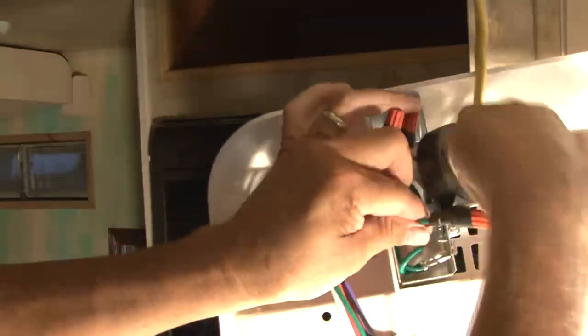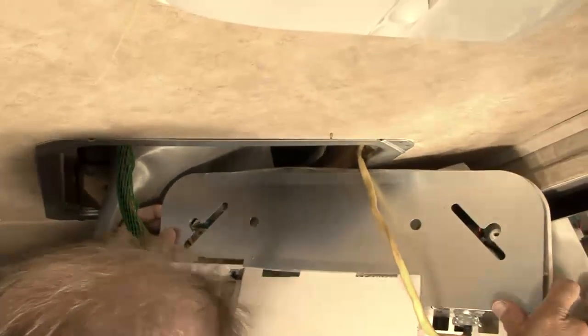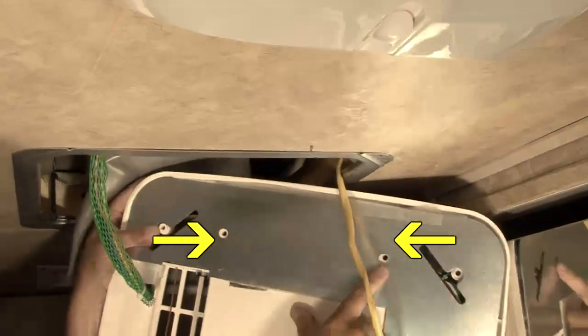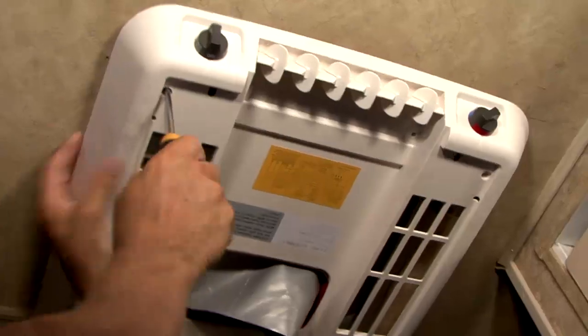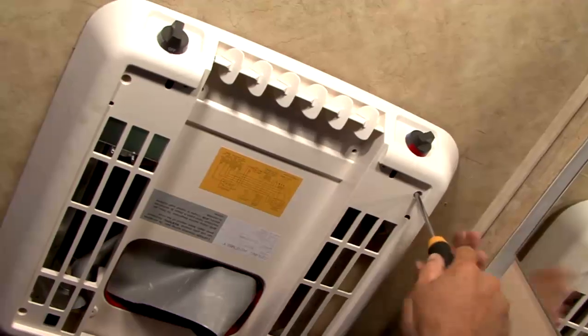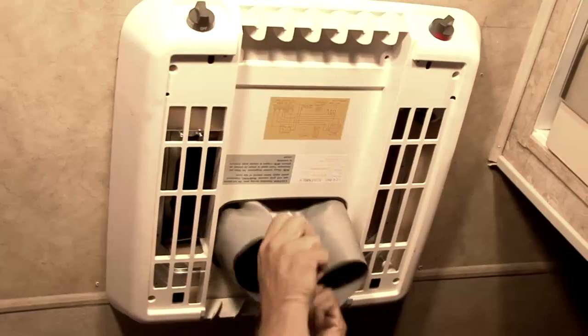Using a UL approved electrical tape, secure the wire nuts to wires in a workmanlike manner. Place the metal control box shield over the thermostat switch and field wiring boxes. Make certain that all wires are pushed into the control boxes or laying in the wire way between the thermostat and switch boxes and will not be pinched by the control box shield. Raise the ceiling assembly and secure to the mounting frame with four provided shoulder screw spring assemblies. The front two screws should pass through the clearance holes in the metal control box shield.